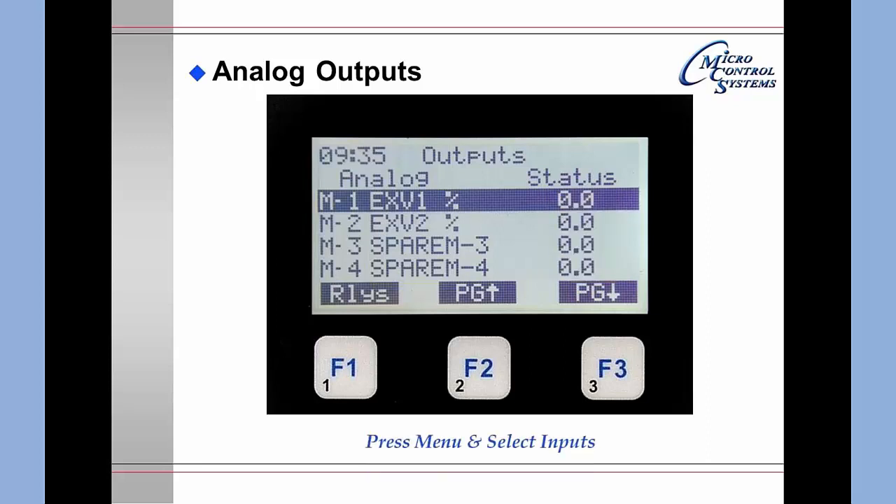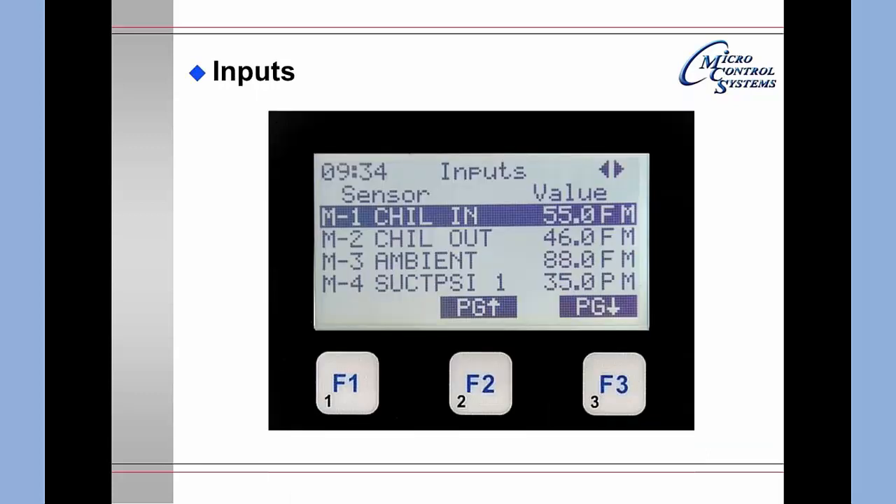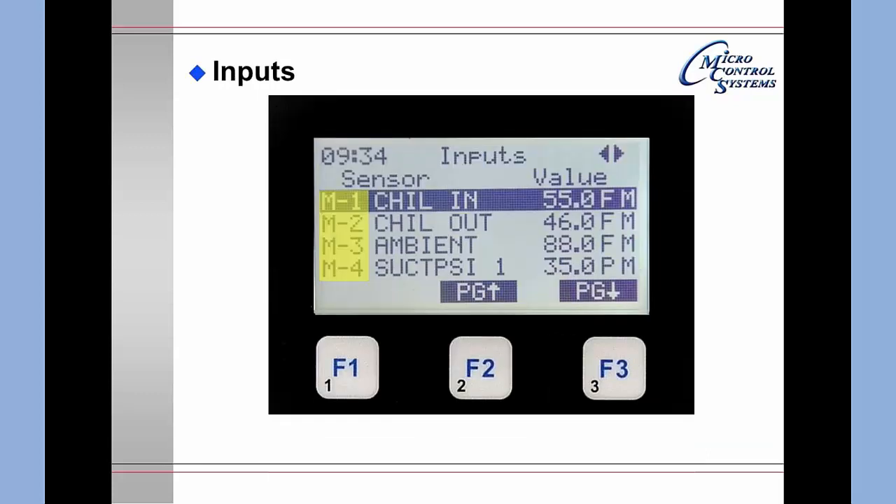Pressing the Menu key, moving to Inputs, and hitting Enter brings up the inputs screen. The first column is the master, the next column is the name of the inputs, the next column shows the values, and the last column indicates whether values are in manual. This demo unit is not wired to anything, so values have been put in manual to display information on screen.